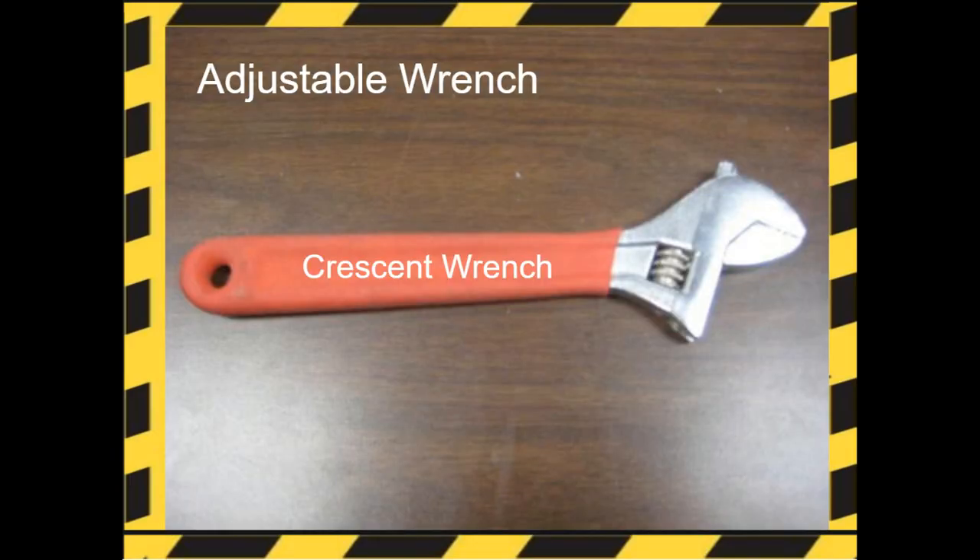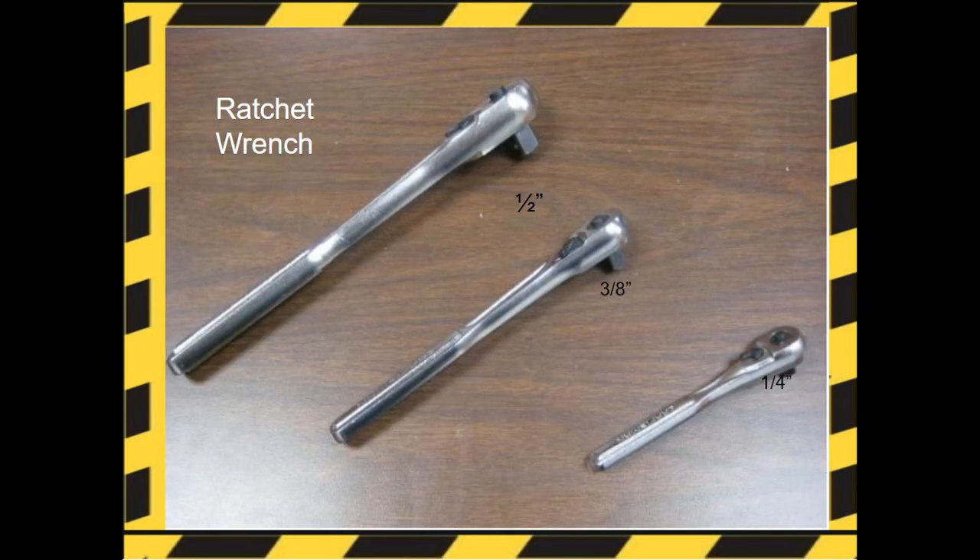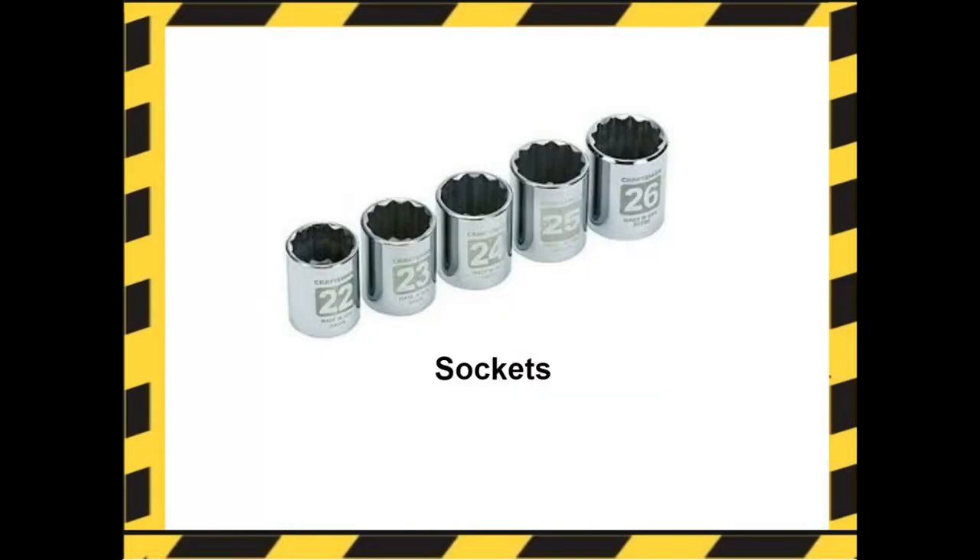Wrenches. The adjustable crescent wrench is a tool that can be used to loosen or tighten a nut or bolt. A combination wrench is a wrench with an open end and an open socket end. A ratchet wrench is an essential tool used to fasten or loosen nuts and bolts — they come in different size drivers. Sockets are tools used to tighten mechanical fasteners; they fit over the head of the fastener to provide torque. Sockets have a hexagonal hole at one end designed to fit over a hex head bolt or screw, and they come in both US standard and metric sizes.